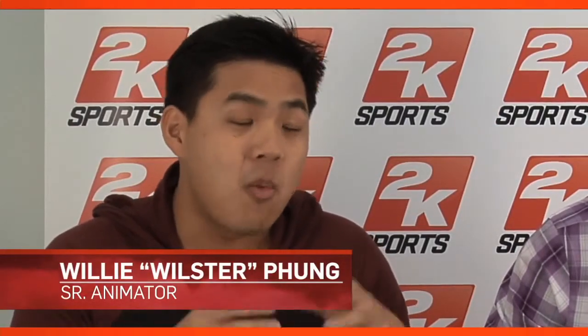Every iteration we shoot a lot of animations in the studio. This year we shot over 4,000 animations. In 2K13, we really focus on adding in more animations, more in-between animations. Instead of one pose to the next pose, we add in the in-between pose so it actually blends nicely.